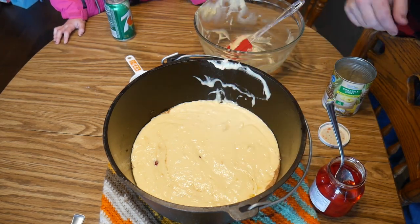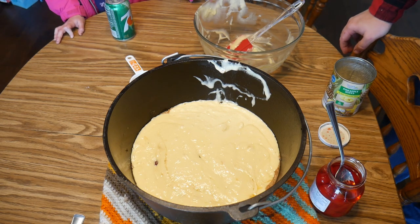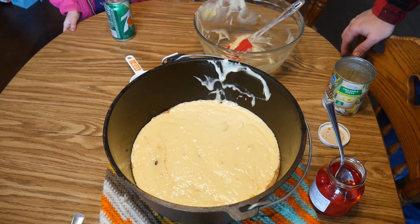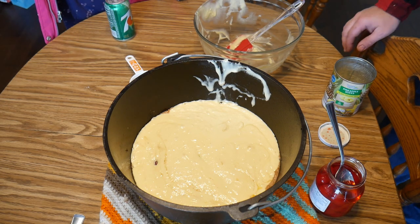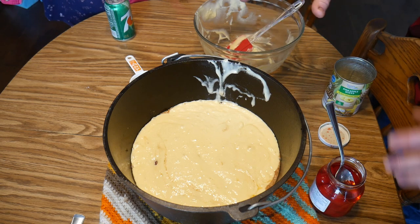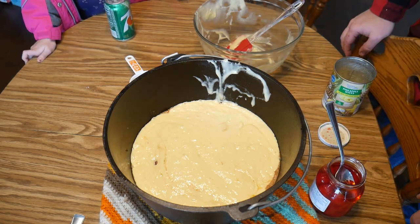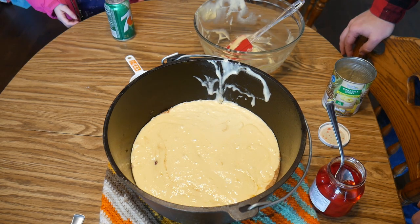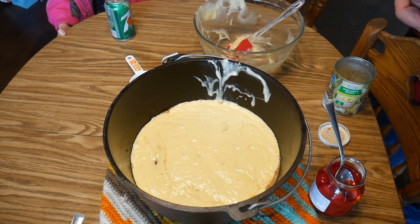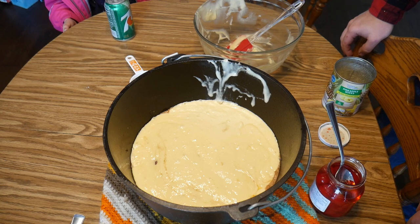Just like that. Now we're gonna take the Dutch oven back out to the coals. This only needs to be about 350 degrees, so you're only gonna have about 10 coals on the bottom and about the same on top. It's not gonna be like when we were doing the whole chicken or the chili — you're not gonna have as many coals. You don't want this to get as hot. It's gonna cook for about 15 to 18 minutes.